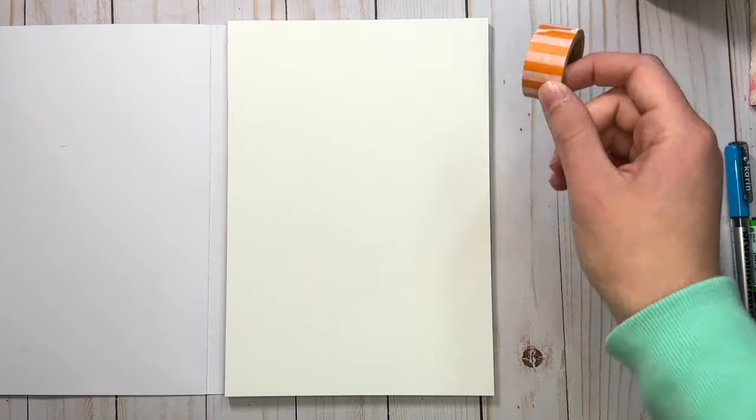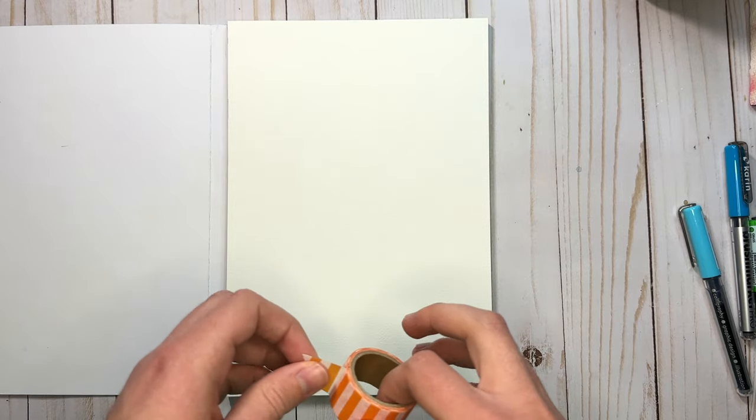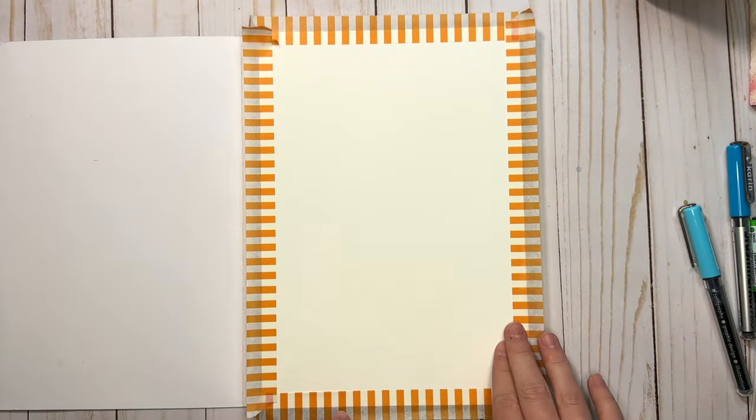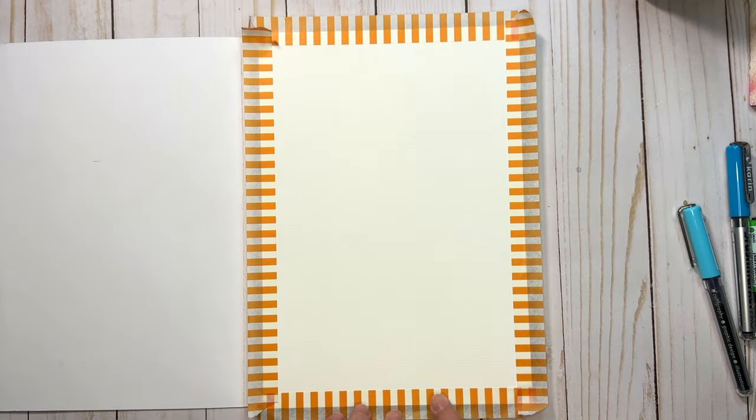Even though I'm using a watercolor block I'm still going to use washi tape to tape around the edges just because I want a nice crisp white edge around the painting. Make sure that tape is sealed down well to the paper. Alright, so we're ready to start painting.